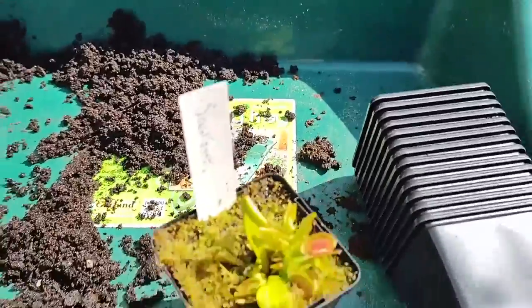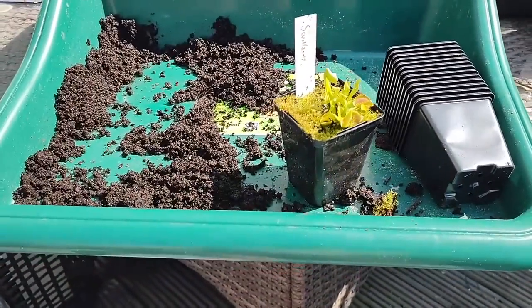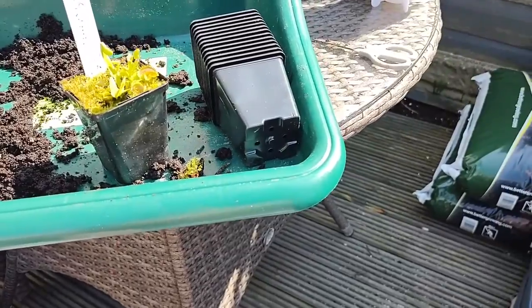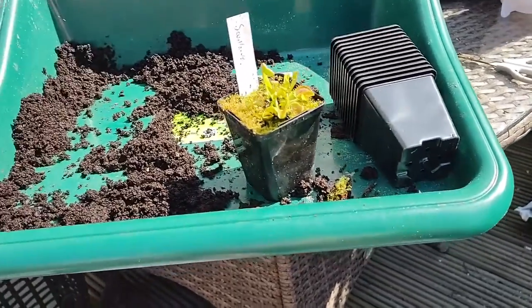Hello, so I'm doing some repotting today. I'm just going to throw together a quick video to show you how and why I repot some of my Venus flytraps.